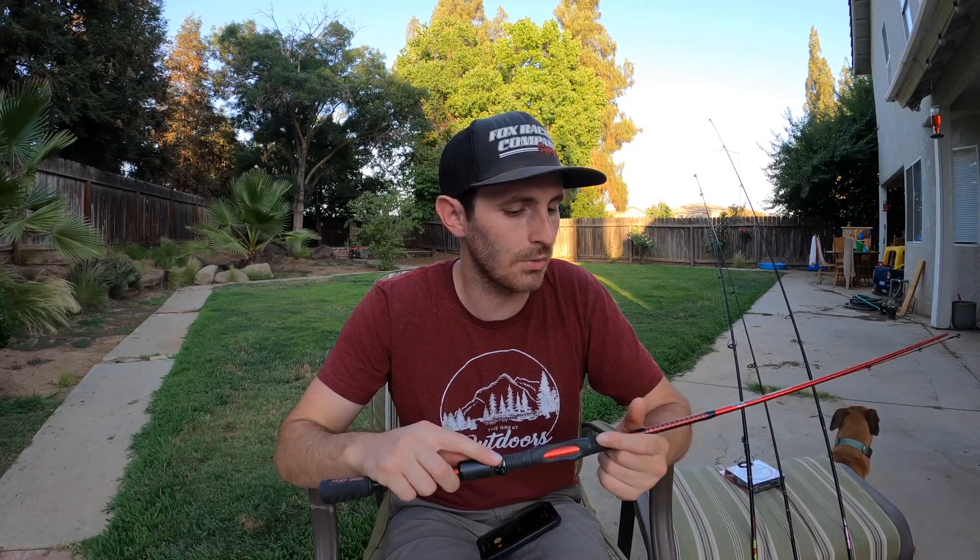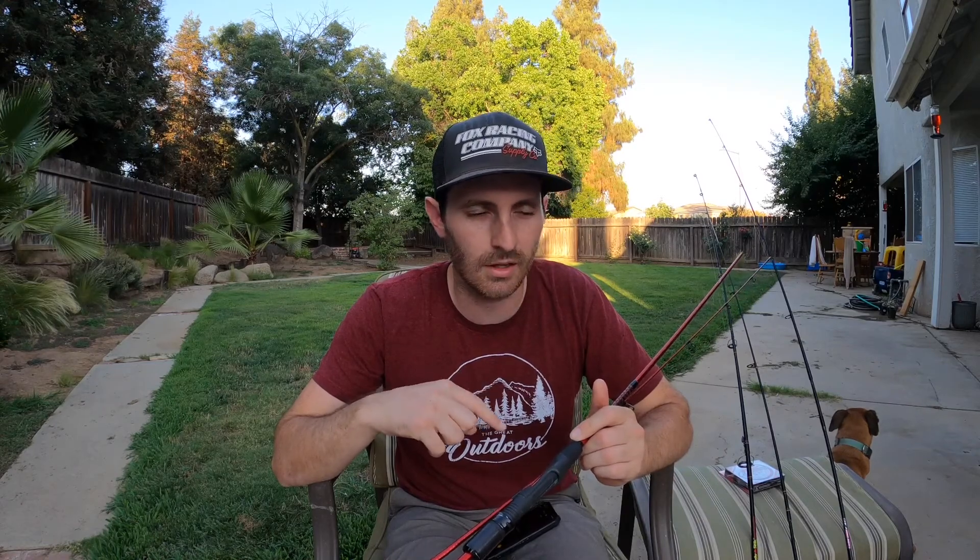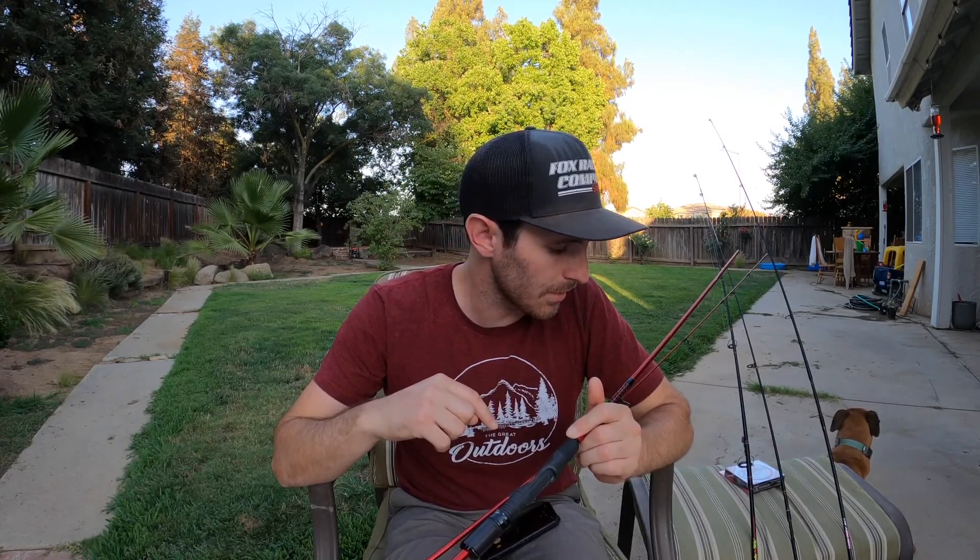Anyway, hope that helps you guys. If you're looking at an Ugly Stick Carbon Rod, it is a great rod — super durable. I've already put this thing through hell, throwing it in the back of the truck and taking it backpacking last year, which is another video on the channel. We did catch some brook trout on that trip with this rod. So yeah, hope this video helped you out — go get yourself an Ugly Stick, whether it's the Carbon Rod or something else. See you out on the river. Thanks for watching.